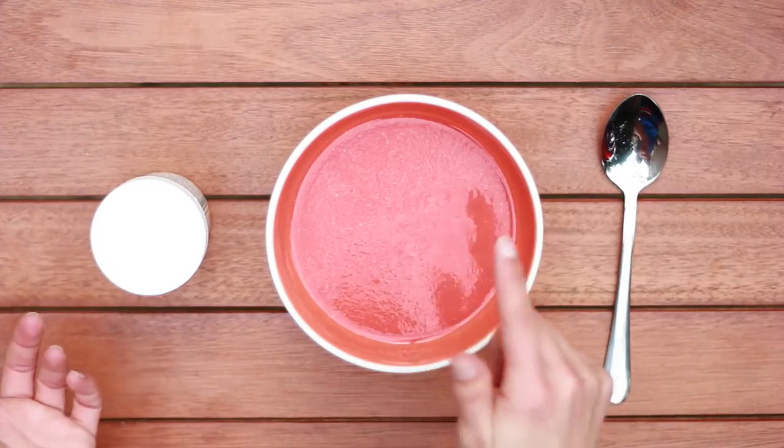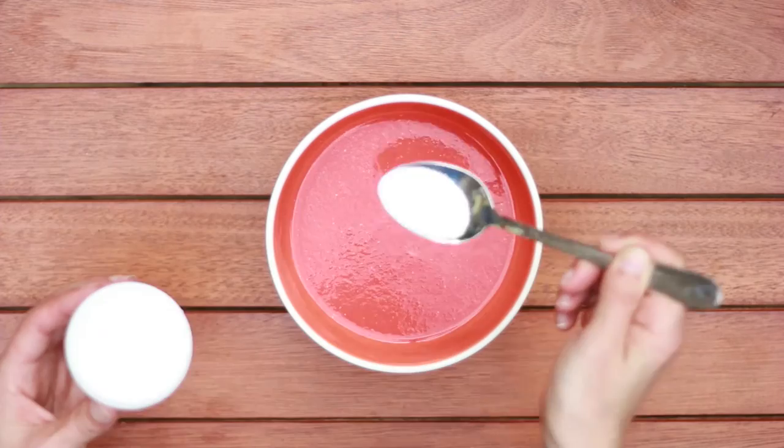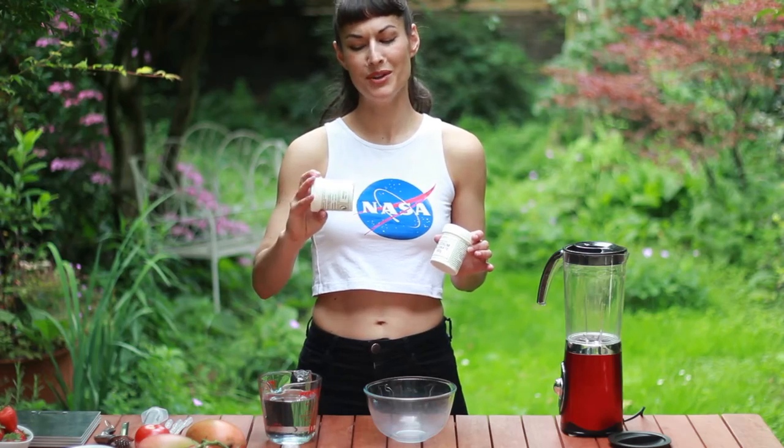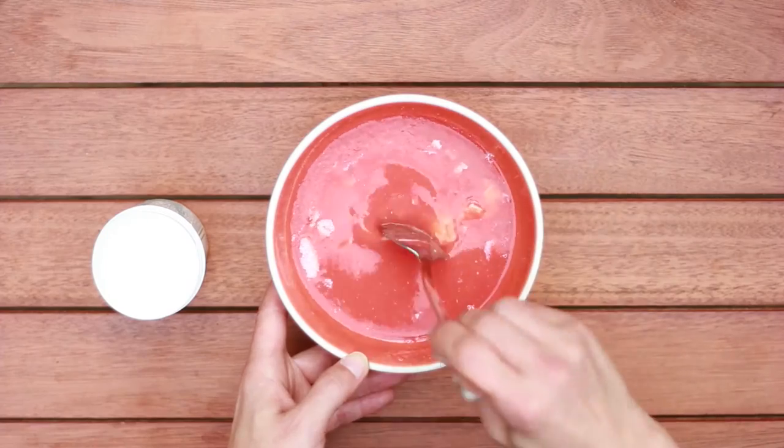Some simple blended tomatoes. Now add half a spoon of calcium lactate for each cup of sauce. It won't dissolve so let's warm it up.